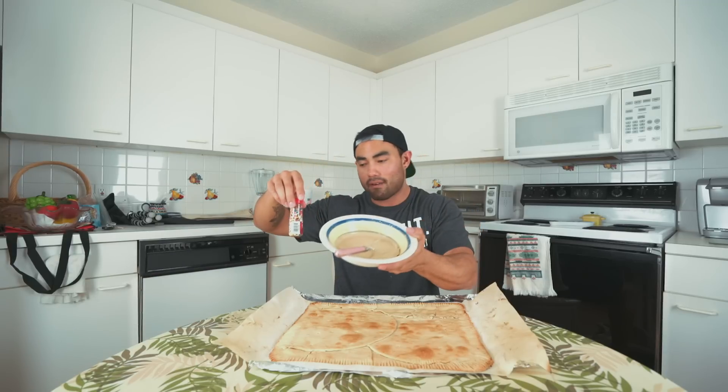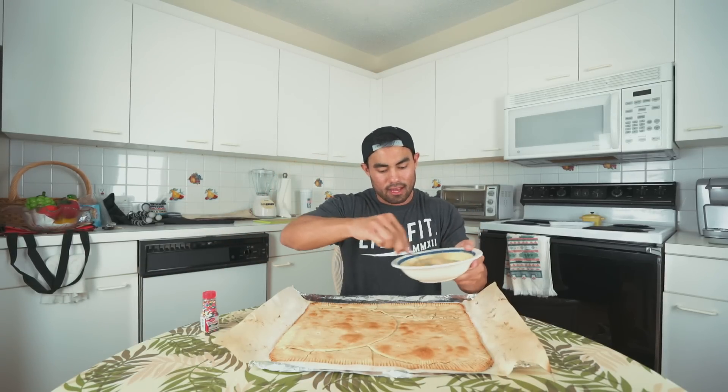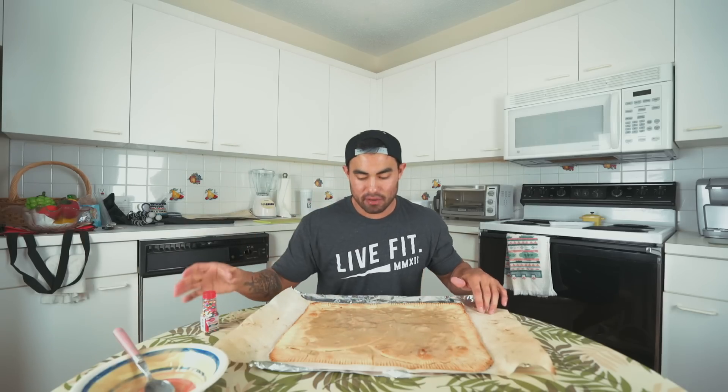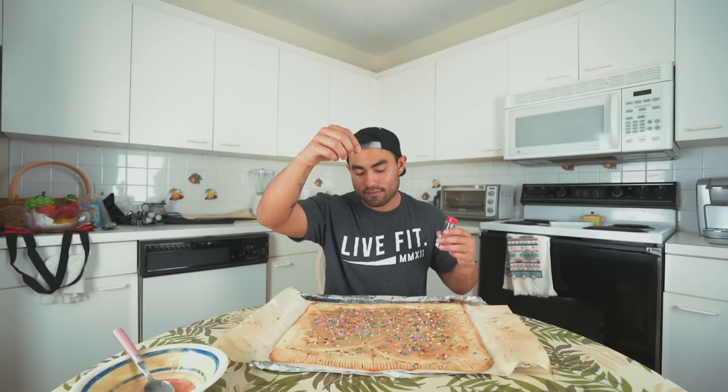We're gonna add the frosting and then we gotta add some sprinkles on top. This actually came out very thick. If you guys have ever had the peanut butter jelly pop-tart, it doesn't have rainbow sprinkles — it actually has red sprinkles — but this is going to have to work. I think it looks awesome though, it looks like a giant pop-tart. It was a nightmare in the beginning but I think this is a success. Now the last part is to taste it.